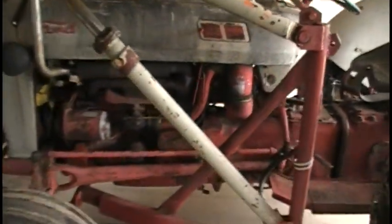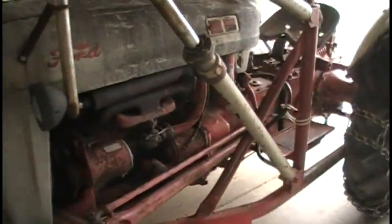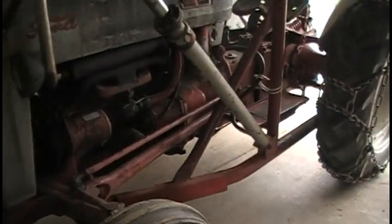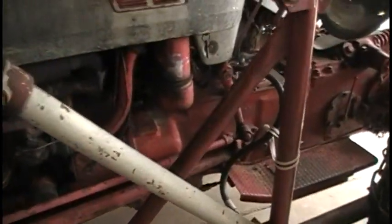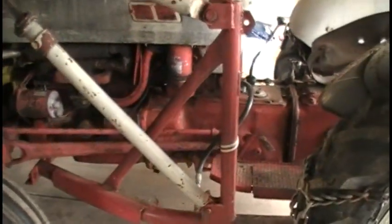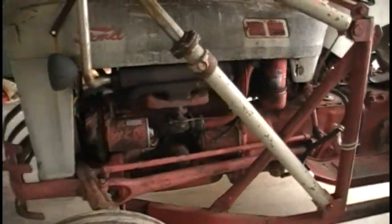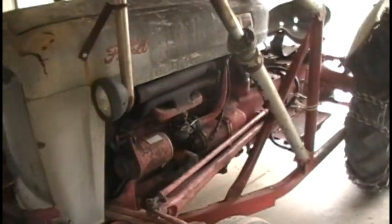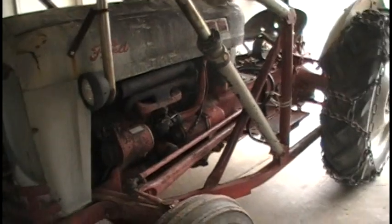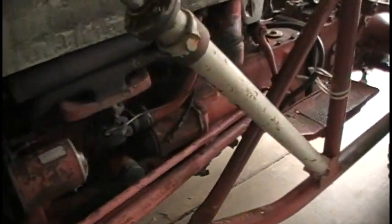Hey guys, the Yamaha Honda project is not completely over — I've got some repairs to do on that which I'll be showing you once I make those repairs. Parts are on order. Anyway, we're on the tractor today. I got lots to do this weekend, and I'll show you some of the things I'm going to be doing. I'm replacing the starter on this tractor.